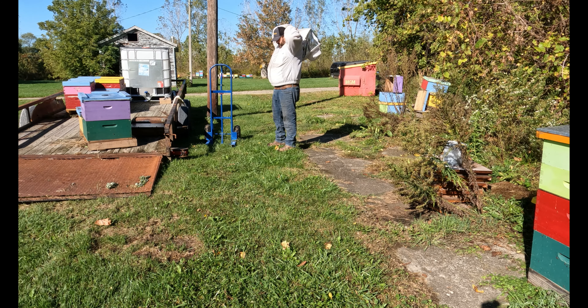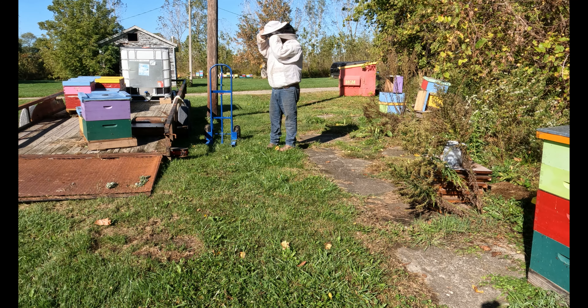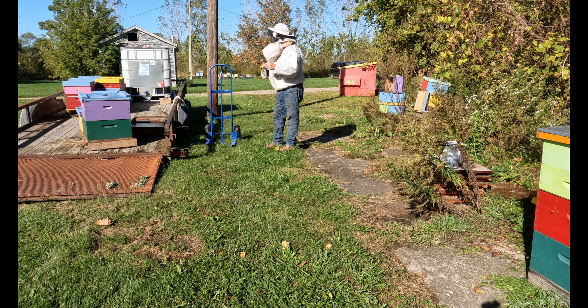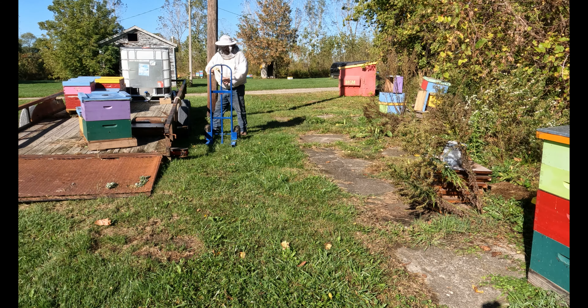Right now it's about 55 degrees. I don't have a smoker. I was hoping to get out here a little earlier this morning so there wouldn't be any bees flying, but they're just starting to wake up. We'll see what we can do — hopefully they don't get too feisty.